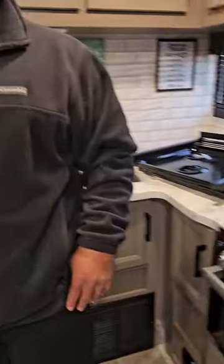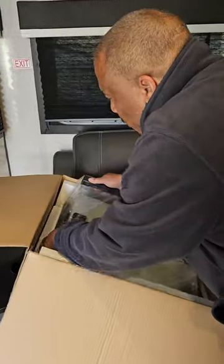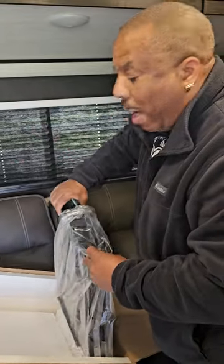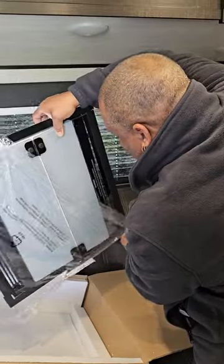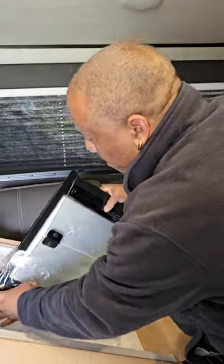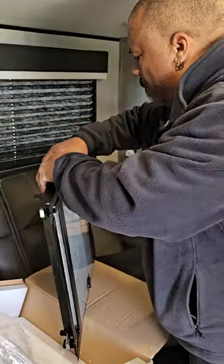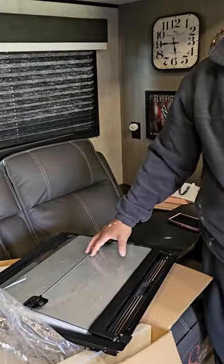Now I'm going to take the new one out of the box. When the box came I was sure to inspect it just to make sure it was not damaged. Now that I have the new one out, there's still some styrofoam under the glass and I'm not going to take that styrofoam out until after I've actually placed the new frame inside.